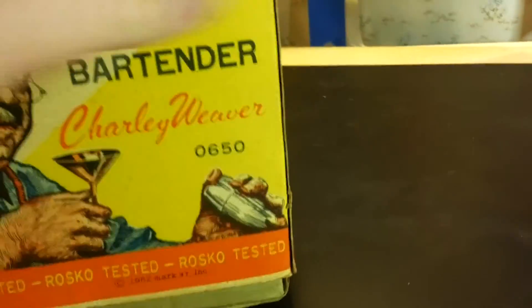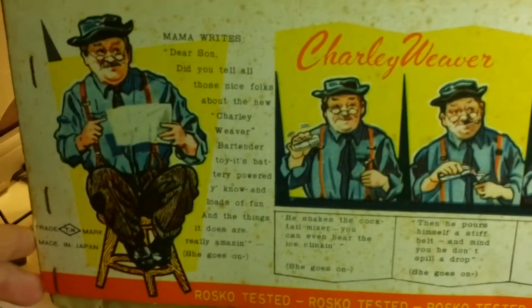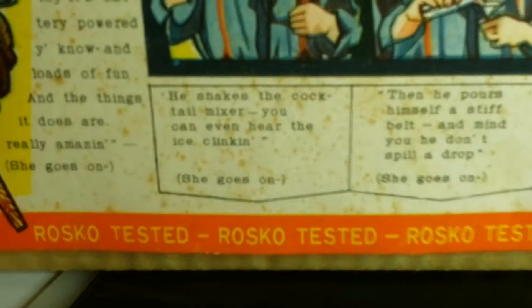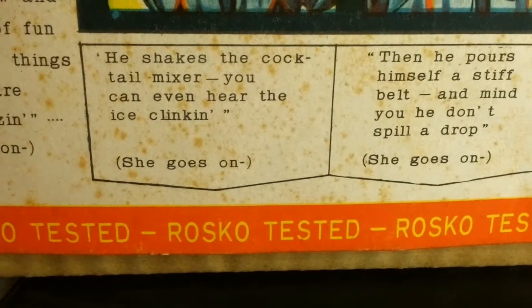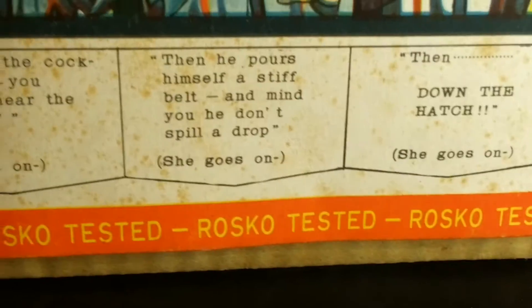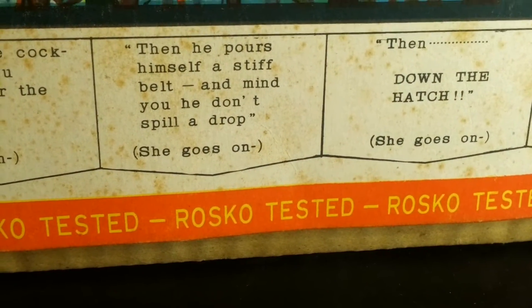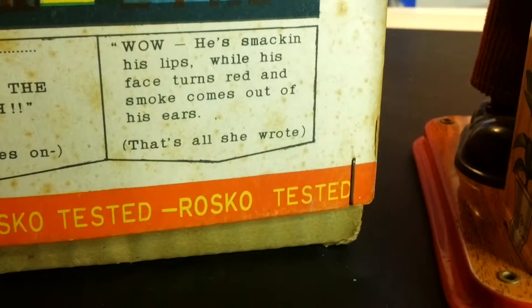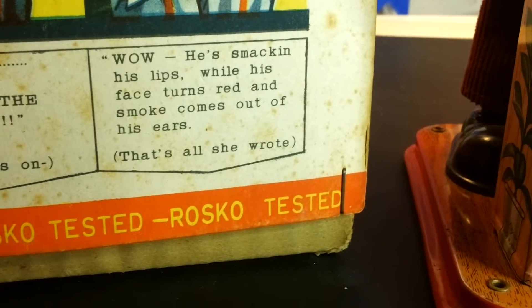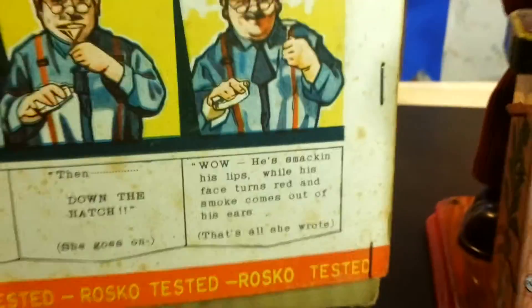Here is the other end flap. Here is what he does when it's turned on: he shakes the cocktail mixer. You can even hear the ice clinking. Then he pours himself a stiff belt and mind you, he don't spill a drop. Then down the hatch. He is smacking his lips while his face turns red and smoke comes out of his ears.